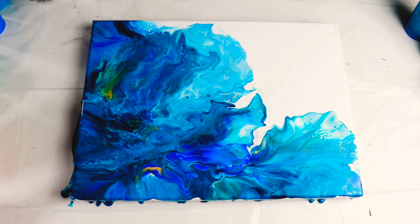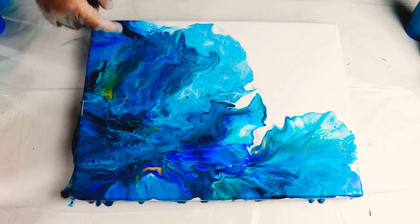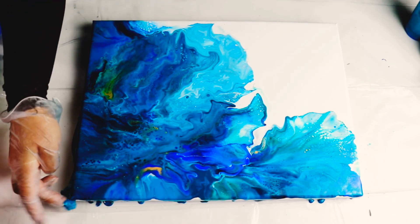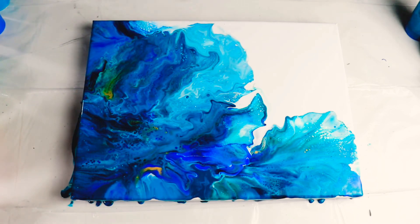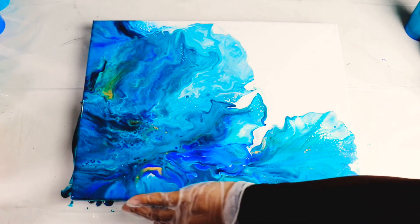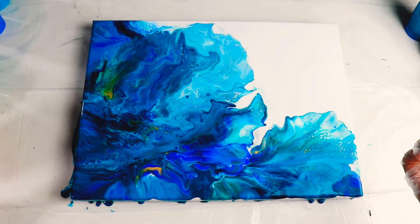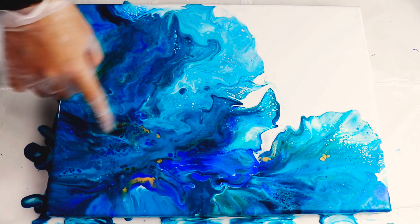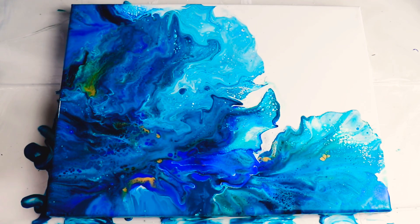I would have loved to see a bit more of the dark shade here and there, but I don't want to touch it — it looks so good. Let me do the sides and I'll come back. Okay, I did all the sides and so far it's holding, which is really good. I love how there's so much lacing and the cells — it's amazing, it's beautiful. I'm going to bring you down and show you the close-up.